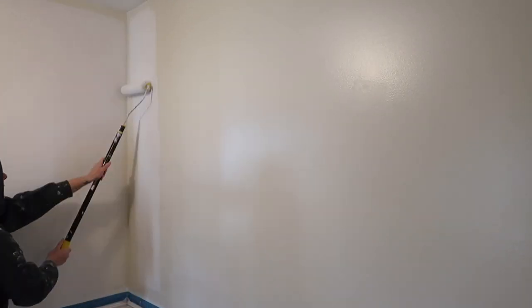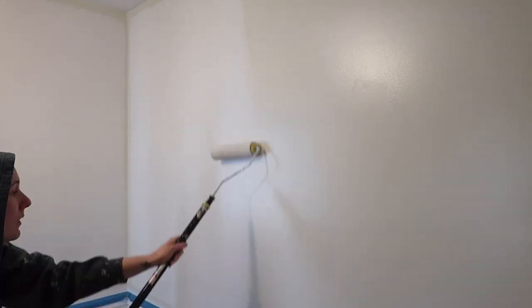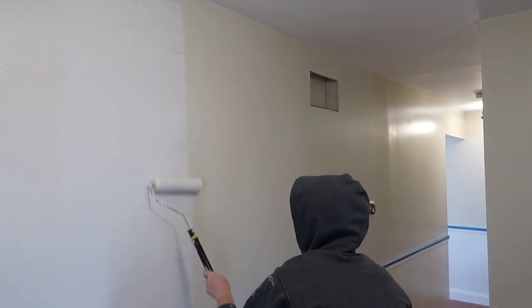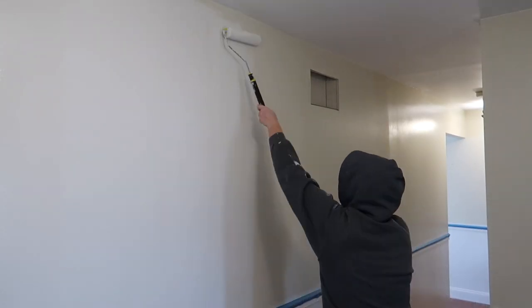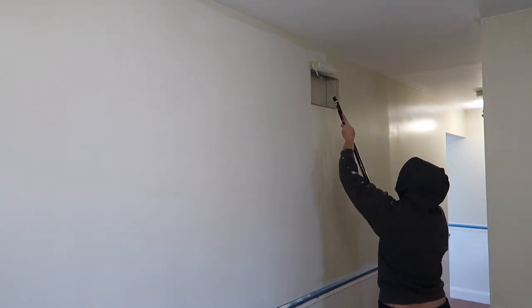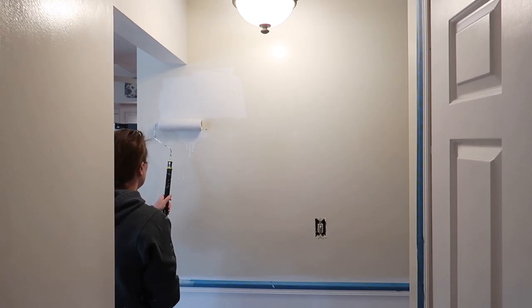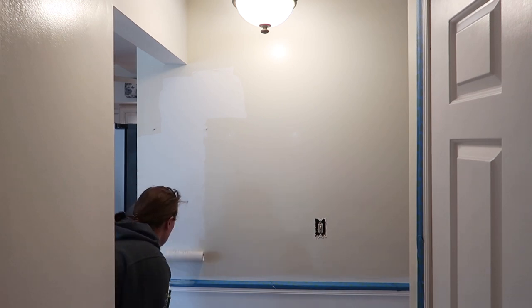The color I'm using on the walls is called Aesthetic White. I've used it in many other rooms in my home and I've been very happy with it. Since there is almost zero natural light in this hallway area, I wanted to make sure it didn't feel super enclosed. The previous color wasn't terrible but it was just kind of a yellowy toned beige, which is not my cup of tea.